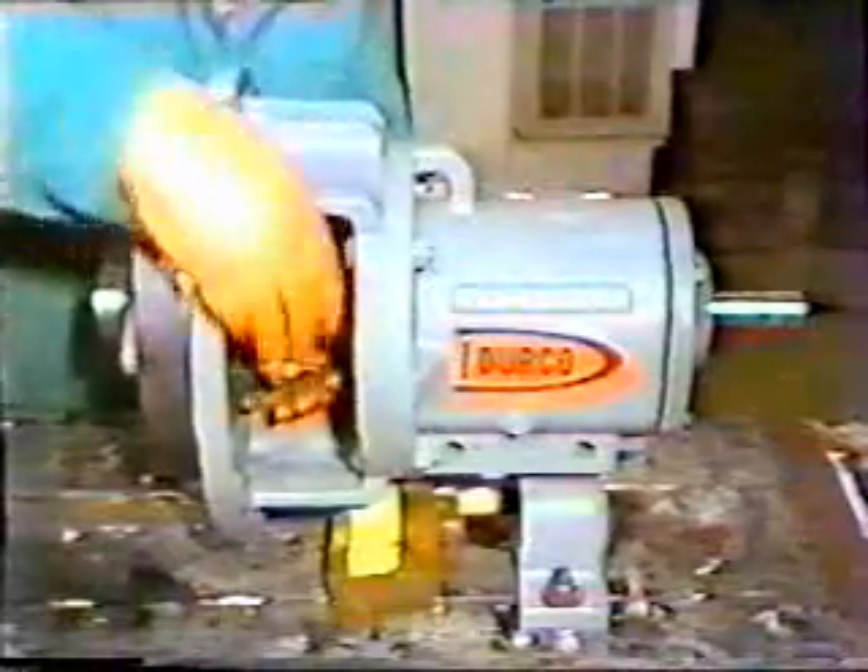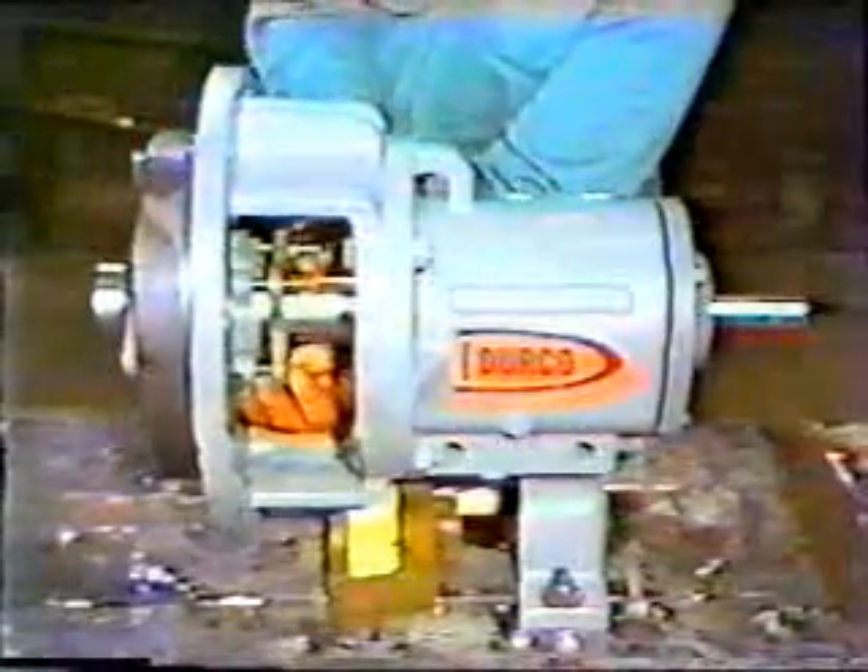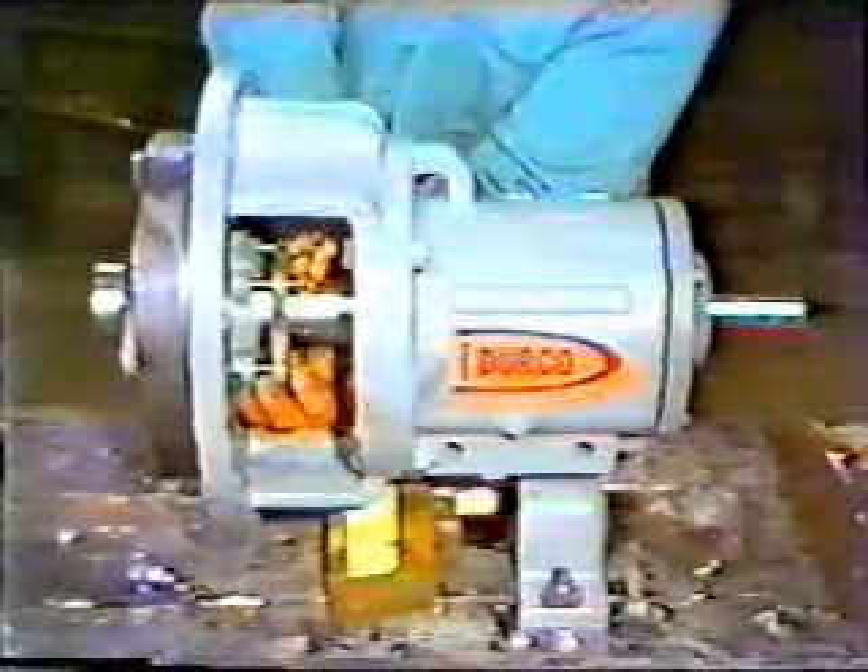The first step is to loosen the packing gland nuts. This is done to release the pressure on the packing and shaft, allowing it to rotate easily. He loosens the nuts with a wrench, then threads them almost to the end of the studs by hand. These pumps are supplied with glands that have either two or four studs. In this case, four studs are used.